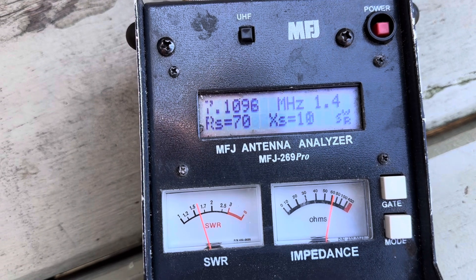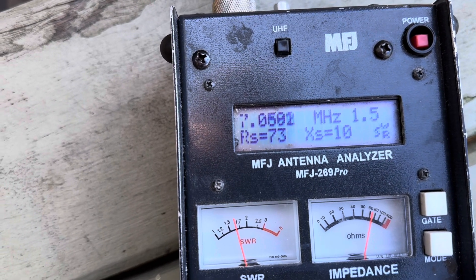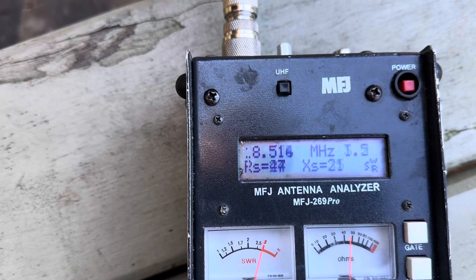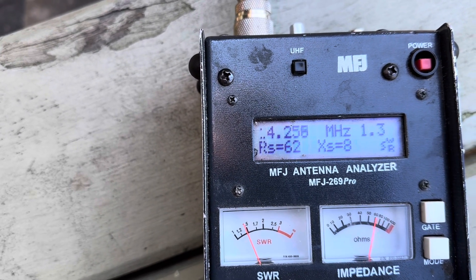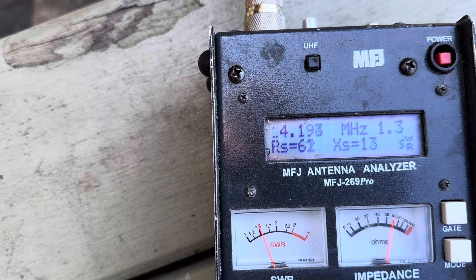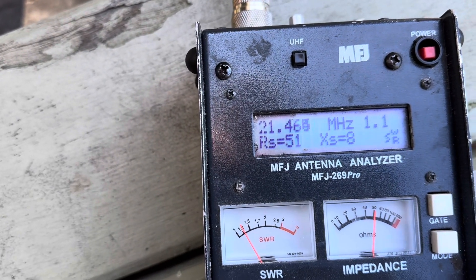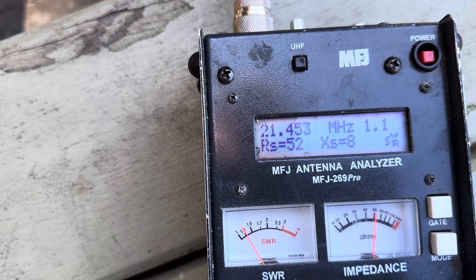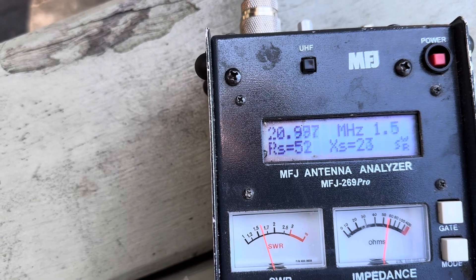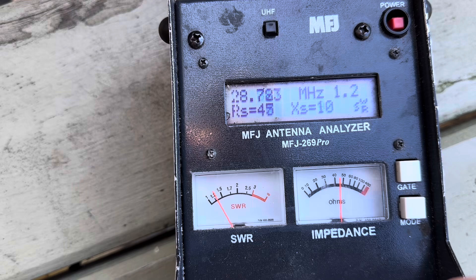That's nicely right in the middle of the 40-meter band. Even down the bottom of the band it's only going as high as 1:1.5, and 1:1.5 at the top end too. On 20 meters, the low end is 1:1.5 and as we get higher the SWR comes down — very nice, 1:1.2. On 15 meters we're at about 1:1.1 at the high end of the band, and at the low end around 1:1.4 — a good result.